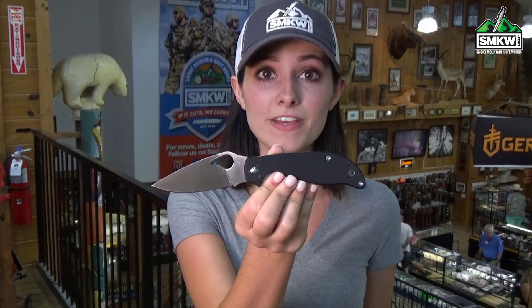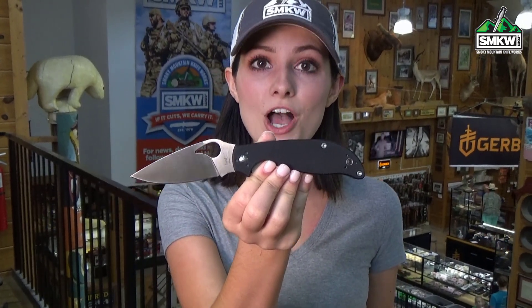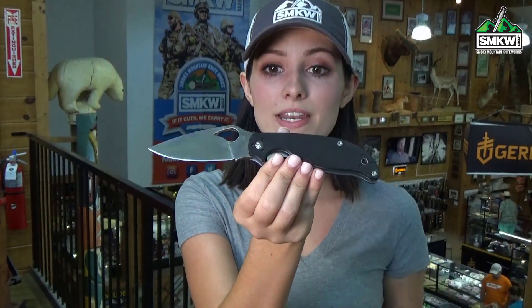This thumb hole opener features a 3.5 inch CTS BD1 drop point blade with a satin finish. It's a liner lock with G10 handles and an omni-point pocket clip. It's 4.5 inches closed, 7.9 inches overall, and it weighs 4.2 ounces.